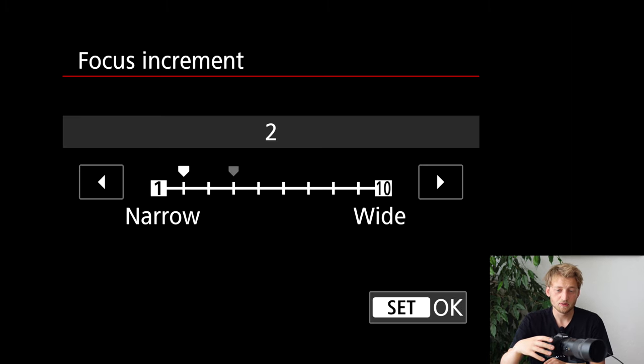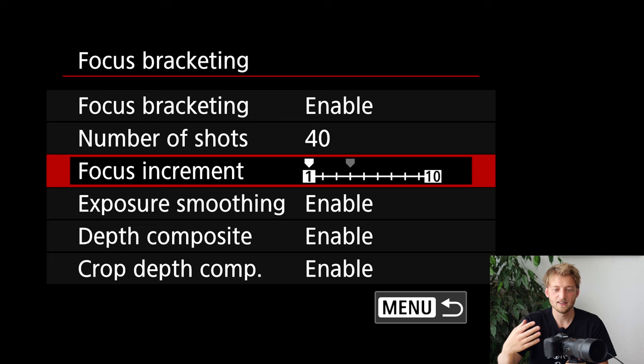Then there's the focus increment — how much the camera moves the focus between each frame. I'm conservative here and go for 1 or 2, to have a narrower step, meaning more pictures with small steps rather than fewer pictures with larger steps, which risks losing overlap between shots. I'm going with 1 here. This is not a unit like centimeters or inches — it's dependent on the aperture set, so the camera does some calculations.